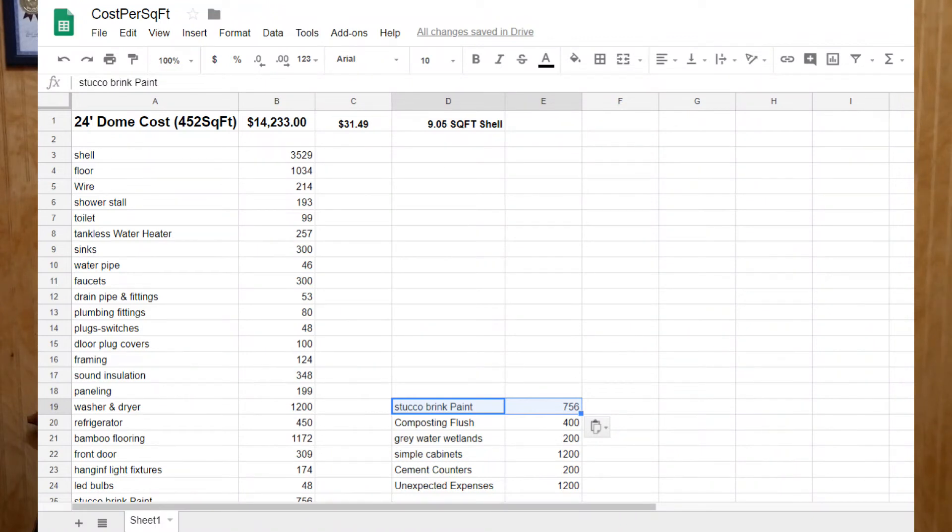For example, to finish this dome in what I would consider a mid-quality range — with things like bamboo, wooden flooring, stainless steel sinks, simple shower stall, $1,200 for a front load washer and dryer, a simple induction cooktop, and concrete countertops — all of this, including the wastewater management system to treat all this, is going to run you around $14,233, which works out to about $31.49 per square foot.